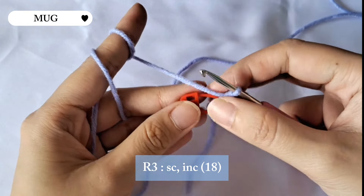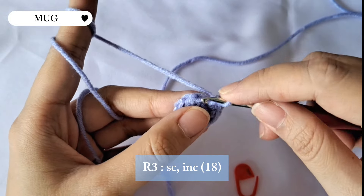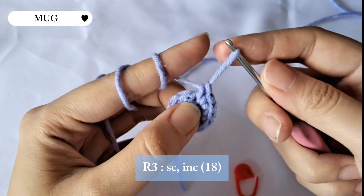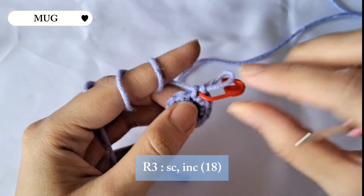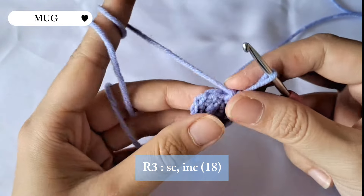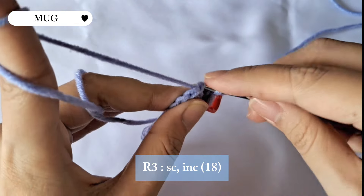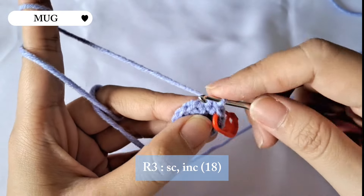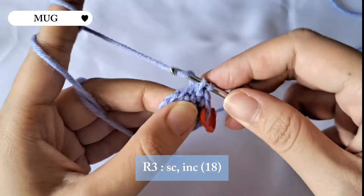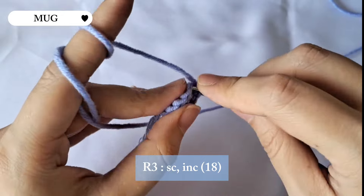For row three we're gonna be making a single crochet and then an increase. I'll make a single crochet first, then place the stitch marker back, and for the next stitch make an increase stitch. That's the pattern for this row: a single crochet and then an increase in the next stitch. Repeat this pattern until the end of the row and there will be 18 stitches in total.